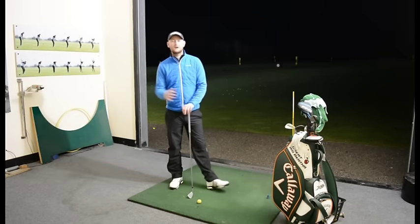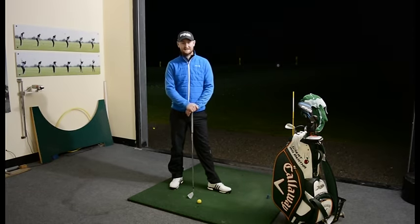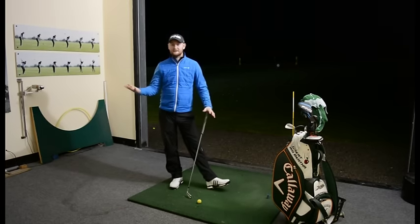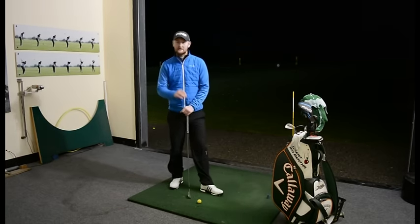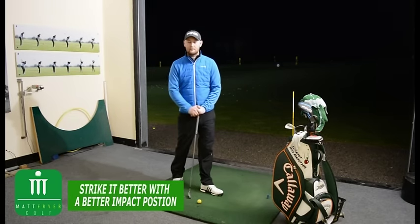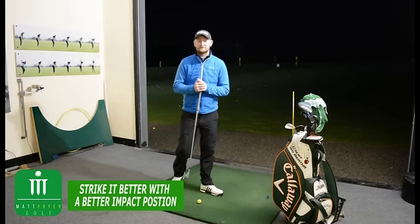Hello everybody and welcome to Matt Fryer Golf. I'm down at TrueFit Golf Centre today and I'm here to talk to you about impact. So what is impact? Generally a lot of the people that I teach have a little bit of a misunderstanding about impact. Now this is with an iron that we're talking about today.